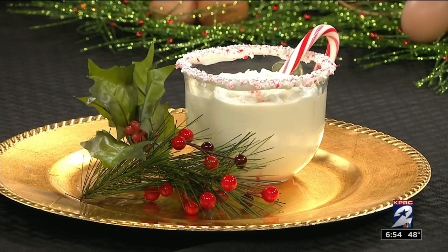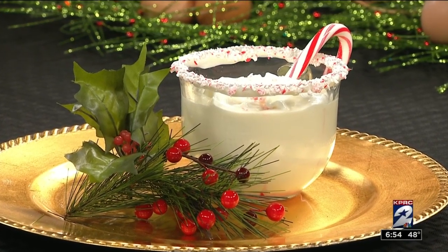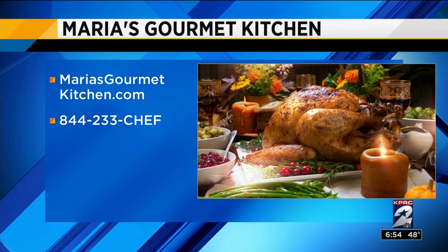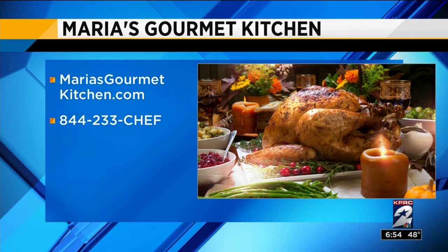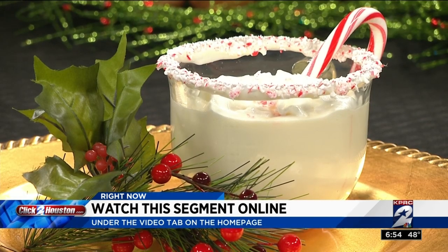Then I'm going to pop that in the fridge. We're going to pull it back out after about four hours and add a little bit of heavy cream to it, because it's the holidays — extra calories are what we need. Add a little bit of heavy cream and you've got your eggnog. For more info, go to mariasgourmetkitchen.com or call 844-233-CHEF. You can also find this recipe at clicktohouston.com on the video tab on the homepage after the show. And you have eggnog from scratch.